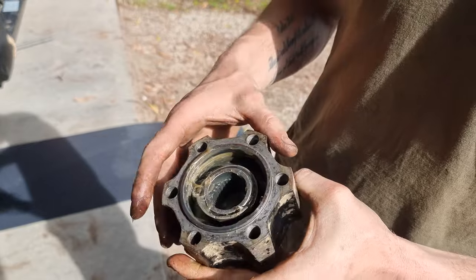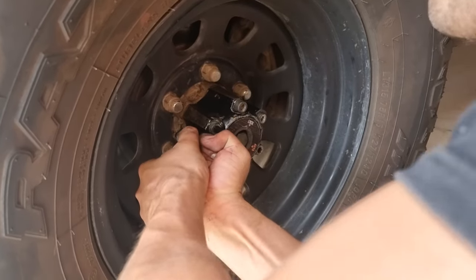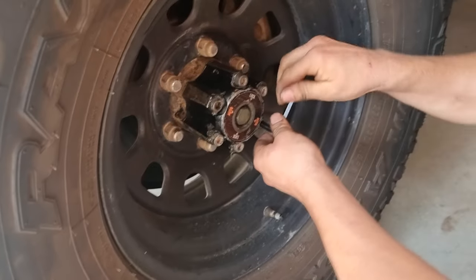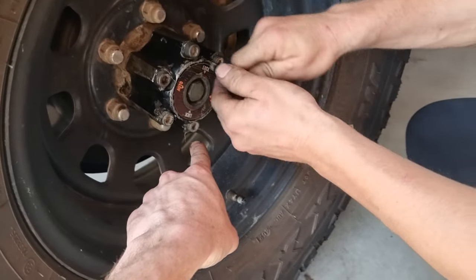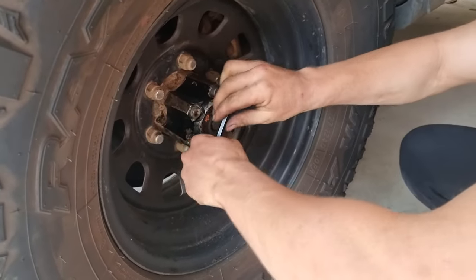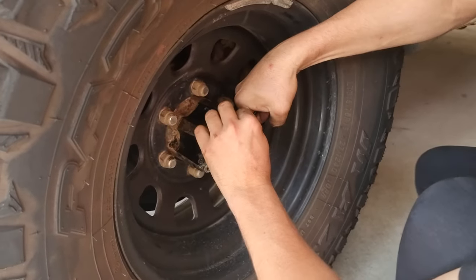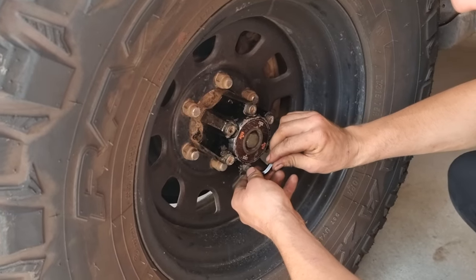Now we can put the hub back together. Tighten the bolts exactly like you would a wheel — going the opposite bolt each time. As you can see, Davey is going from one side to the other in a cross pattern. We'll let the apprentice finish the job, then put it into auto and make sure the diff is unlocked.